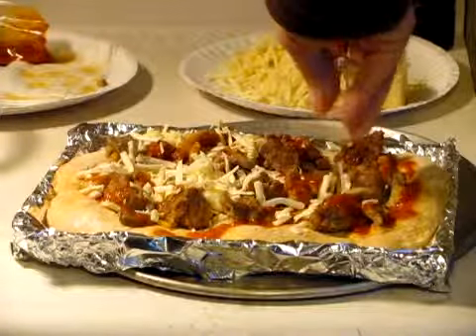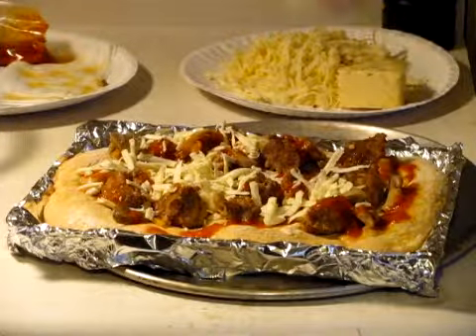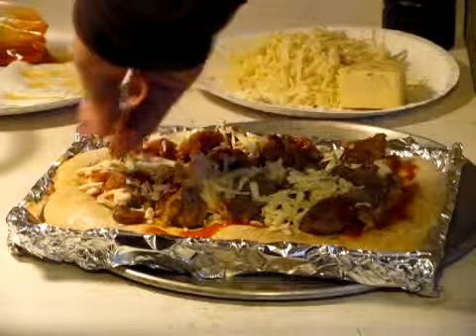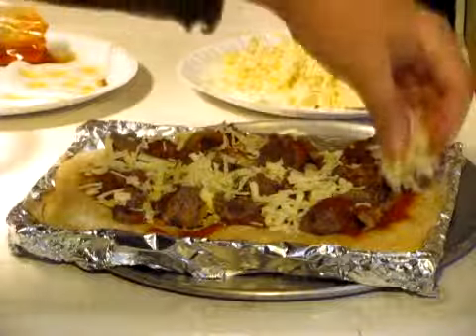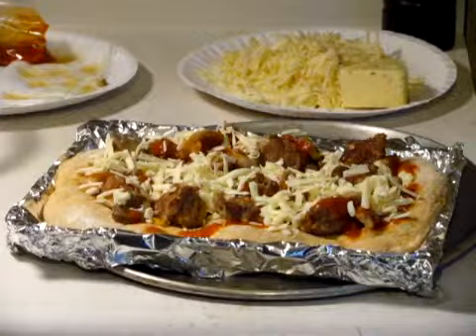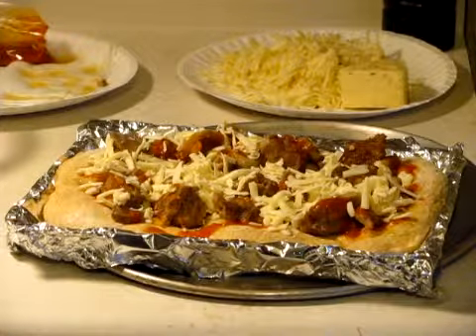I've done that before and it comes out very nice. You just don't want to drop the cheese off the edge — you want to keep the cheese up on top, keep it off the metal there, off the edge. And I've got the oven preheating, so we're ready to go. That's a good looking pizza already. You can't smell that, can you? You just wait until you make your own. Here we go.